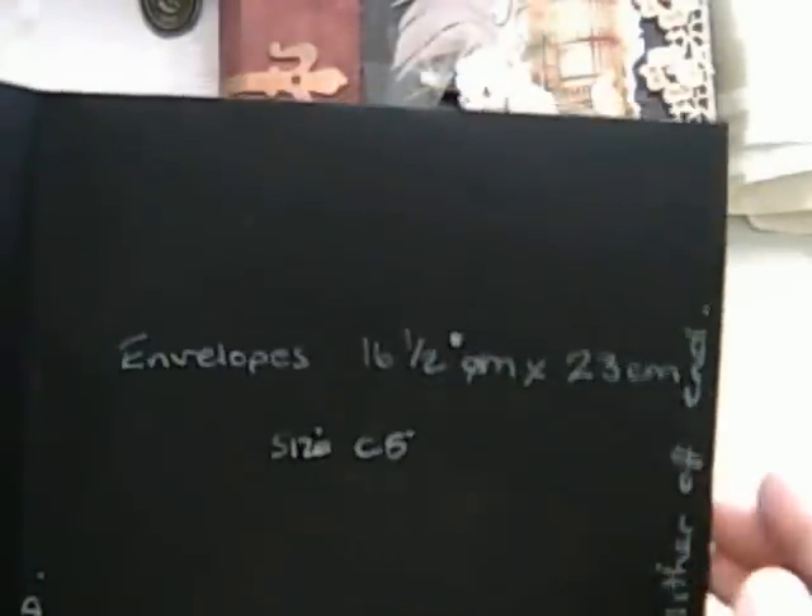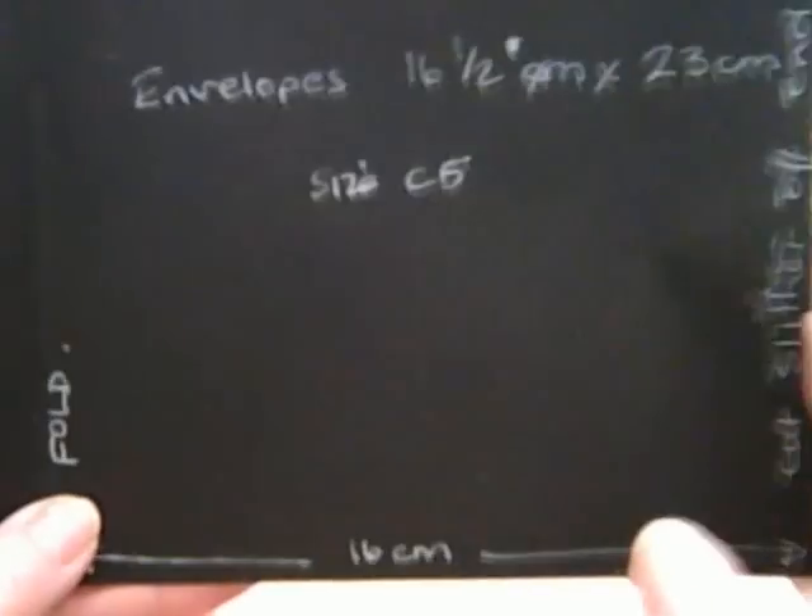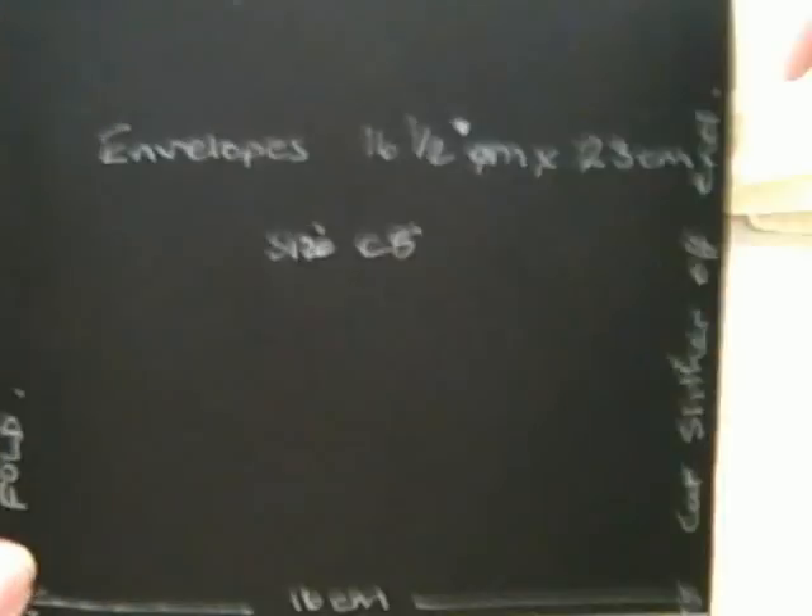Right, now the first thing you need to do, once you've sealed your envelope, is at one end just get a very thin sliver off of it to make your opening. And then from that end you need to measure 16 centimetres. This is if you're using the C5 envelopes — obviously you can adapt your sizes according to the size of your envelope. The C5 is approximately 16 and a half centimetres by 23 overall. So from your cut end you need to measure 16 centimetres and score a fold line. That's your first page.